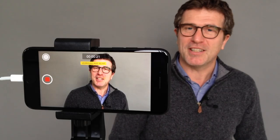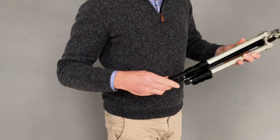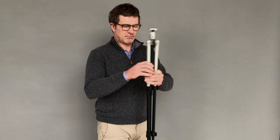Hello, in this video I'm going to show you how to film a work interview using your smartphone. Let's start by setting up the equipment. You'll find a list of the equipment in the key at the end of the video.